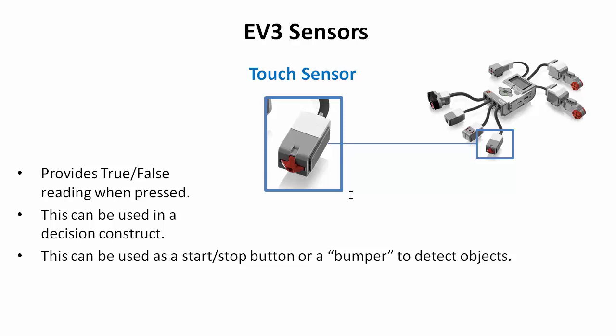The first sensor is the touch sensor. It has a little button on the end with a red cross on it, and when you press it, it feels just like a button. When pressed, it sends a true signal into the program. You can use the touch sensor to drive a decision — when it's not pressed, it's false; when it's pressed, it's true. You feed that information into a decision to direct the way the program flows.